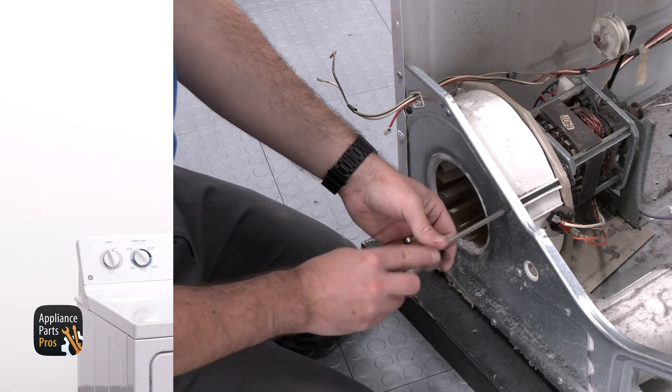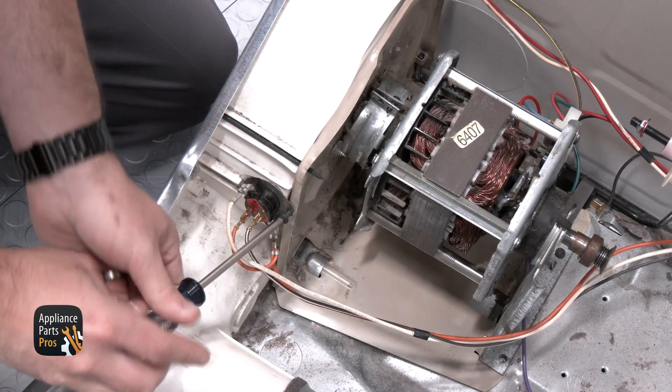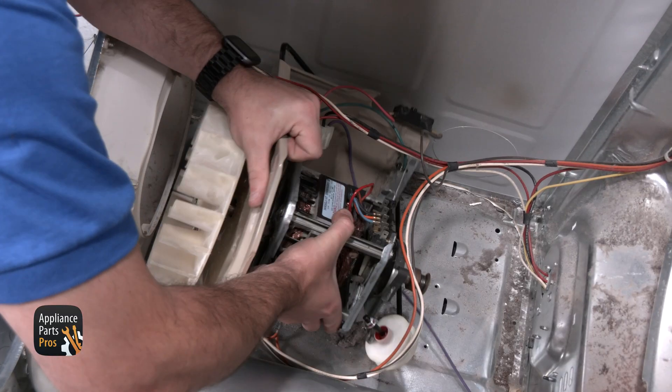We need to take out the Phillips screws from the front of the blower housing and the back of the motor mount. We also need to remove the screw from the outlet thermostat. Now that we have those three screws removed, we're going to push back on the motor and rotate it sideways.